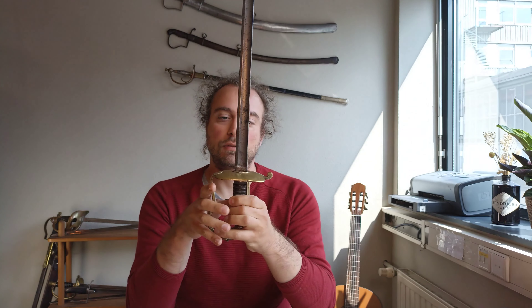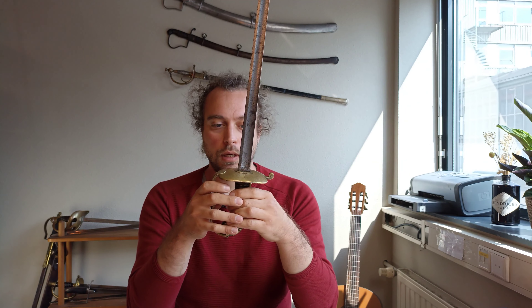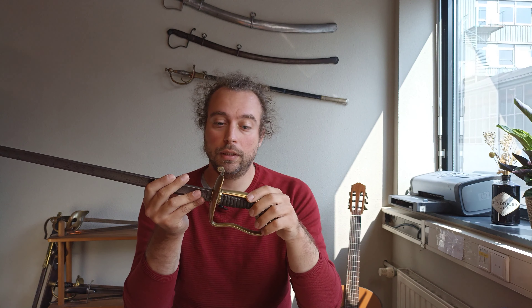This sword is part of the official equipment of the papal civic guard. The regulations — both for armament, uniform, and all kinds of other matters — came out around 1847 at the time of the issuing of this sword, and they are available to read. So if there's any interest in this topic I can make a video going into more detail about the regulations and the civic guard rather than just its weapons.